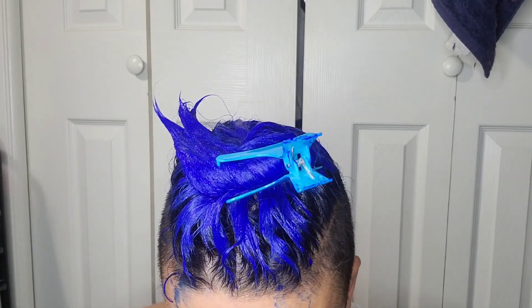I finished half of my hair and I'm going to do the other half off camera. I'll be right back. I just finished applying everything and now I'm going to wait 30 minutes. Here's how it looks, and I'll see you when my hair is styled and ready so I can give you a review on the end result.